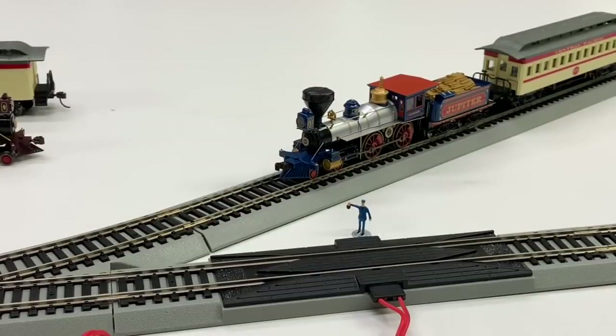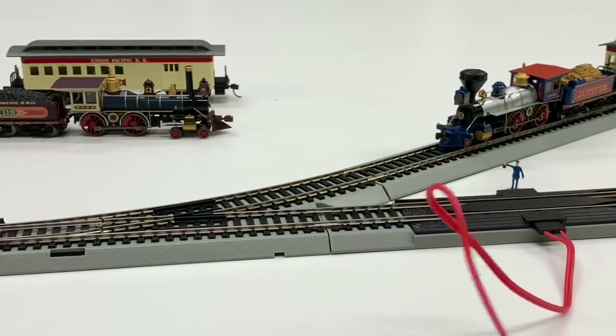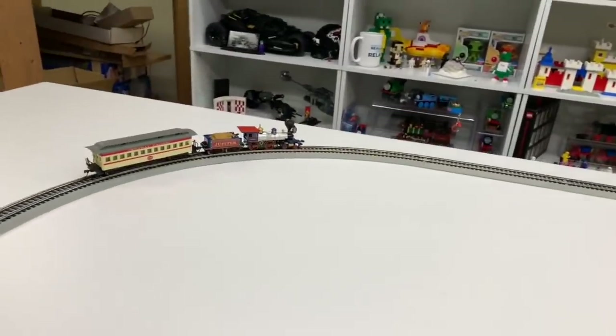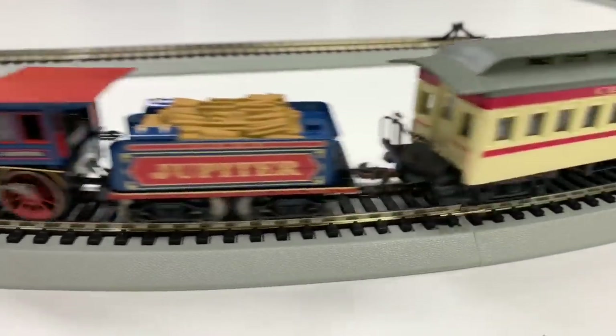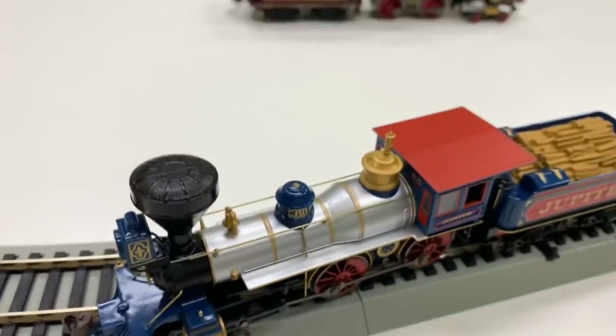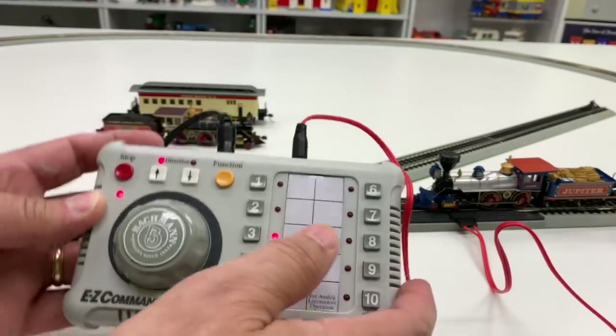I'm really excited about this because I've never done my own DCC. Still reading. It says locomotives usually respond to commands on address 3. To program your locomotive to another address, activate it by running it a short distance. I also forgot to throw the switch back — we had a derailment. I was supposed to move that back and I didn't. So we're going to change this one to a different address.